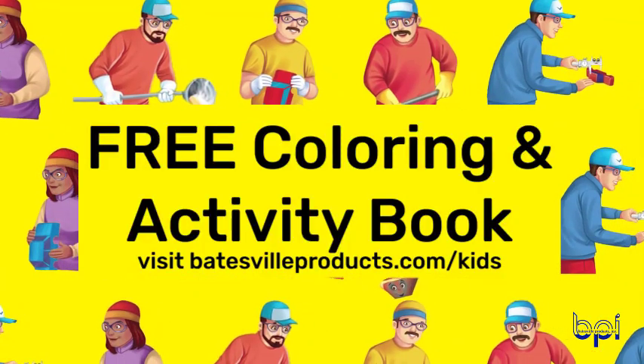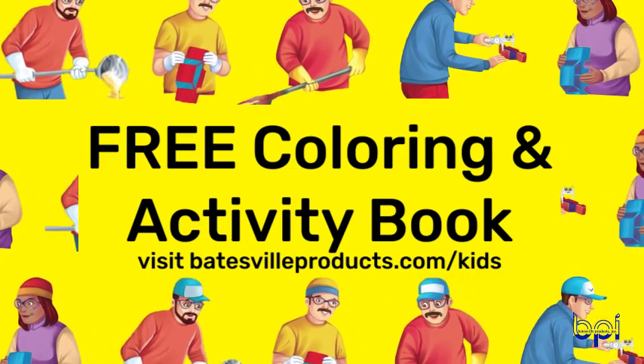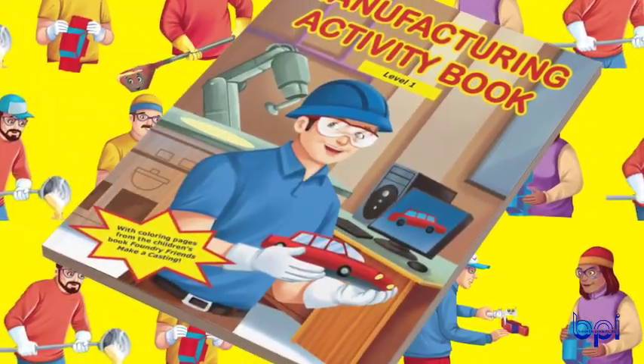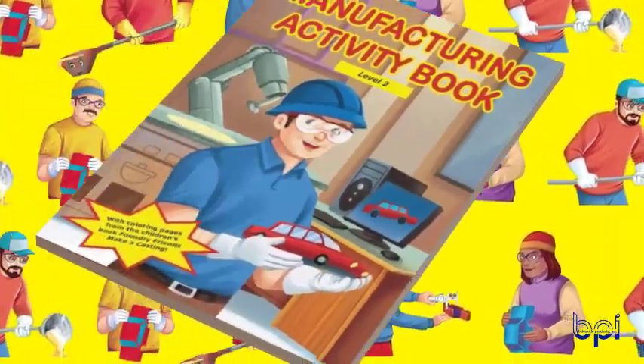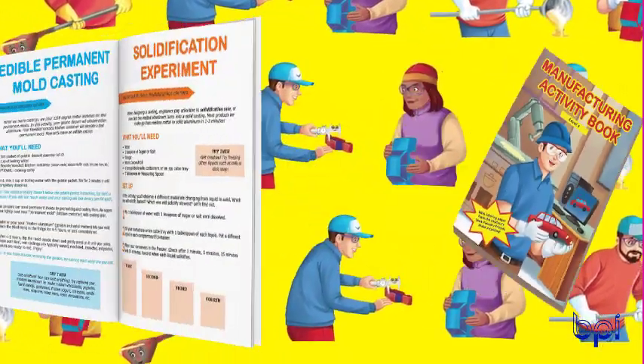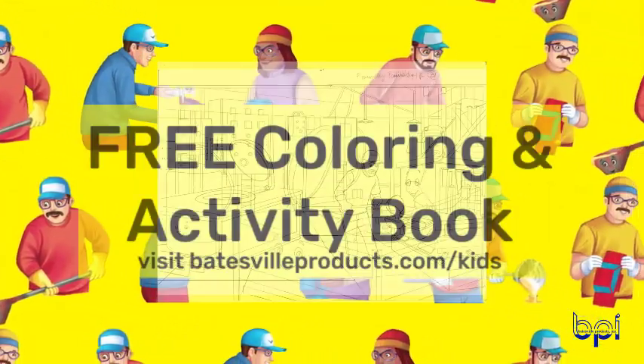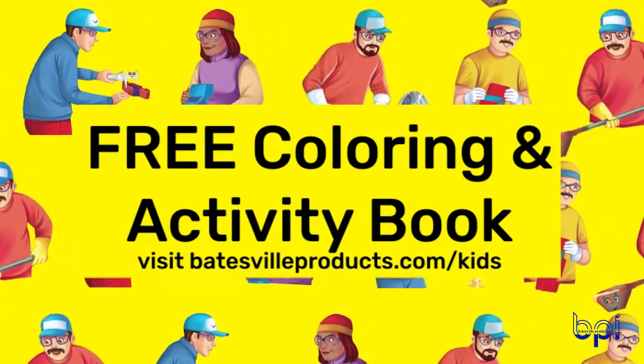Watch videos, download coloring pages, and activity books on the Batesville Products website. We wrote this book to introduce children to the magic of manufacturing. USA manufacturing is part of our lives in many ways if you just look around for it. Check us out at BatesvilleProducts.com.